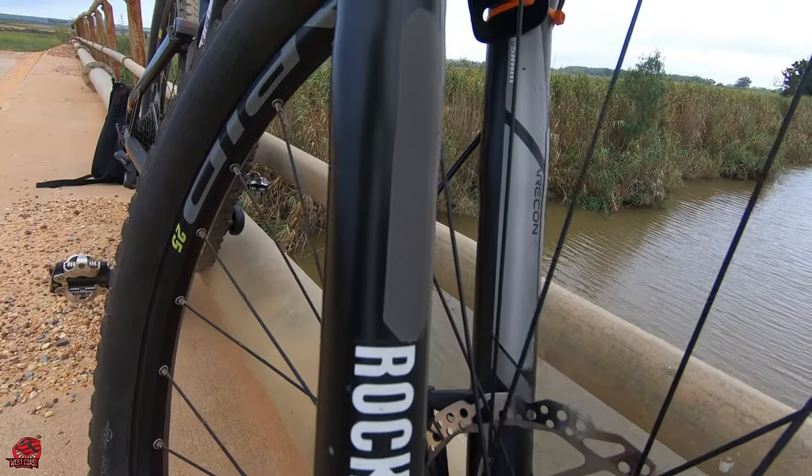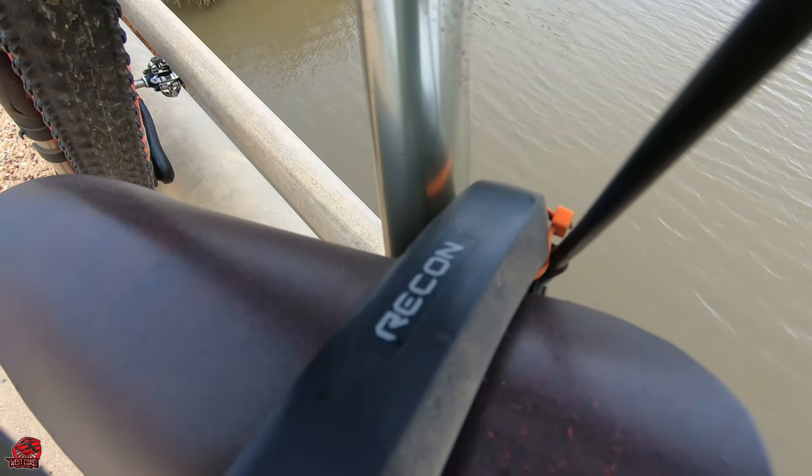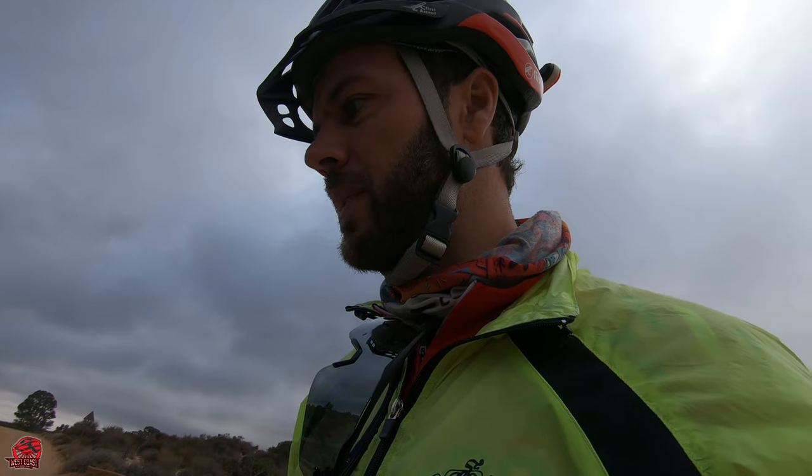The fork is a RockShox Recon — it's the gold version. The stock Sido One comes out with a Fox 32, and the drivetrain is also a SRAM 1x12 setup. So this bike is totally different from what you would find if you bought it stock in the shop.